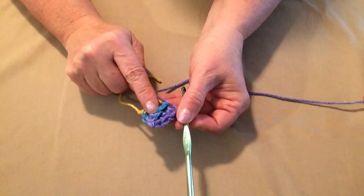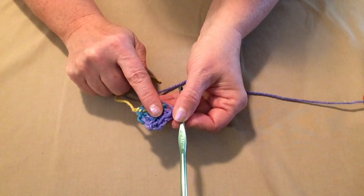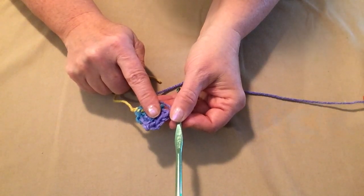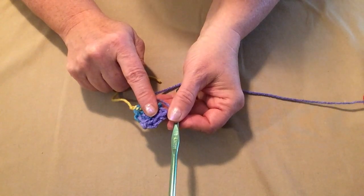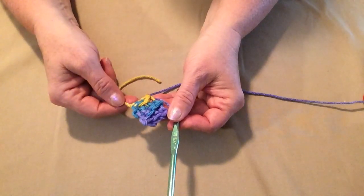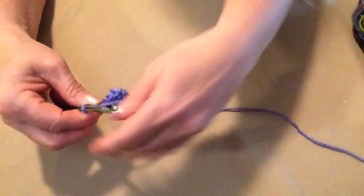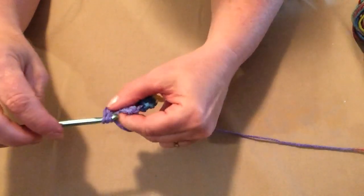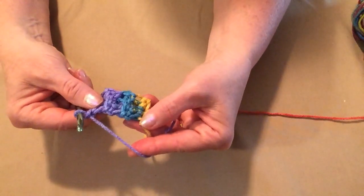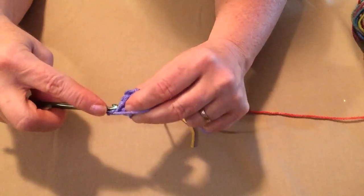If you are making the baby size like we are, you'll continue this for a total of 42 rows. If you are making the toddler size, you'll do 48 rows. For the child size, you will stitch 54 rows. For the youth size, you'll do 60 rows. And if you're stitching the adult size, you will stitch 76 rows. So we will continue to stitch one single crochet in each single crochet, chain one and turn, for as many rows as needed. We're making a baby hat, so we're only going to do a total of 42 rows.